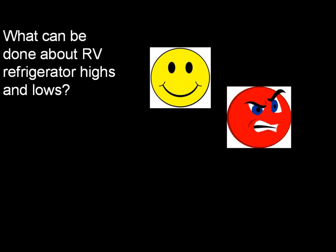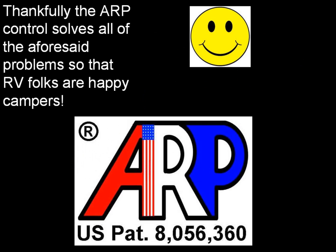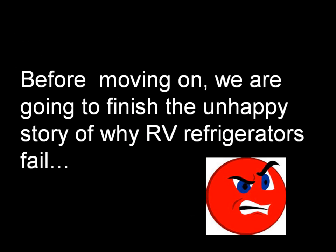What can be done about RV refrigerator highs and lows? Thankfully, the ARP control solves all of the aforesaid problems so that RV folks are happy campers. Before moving on, we are going to finish the unhappy story of why RV refrigerators fail.